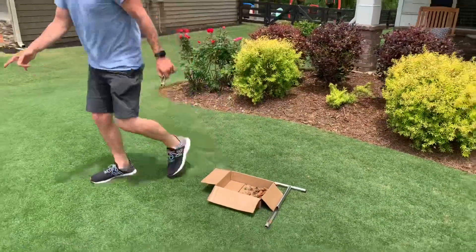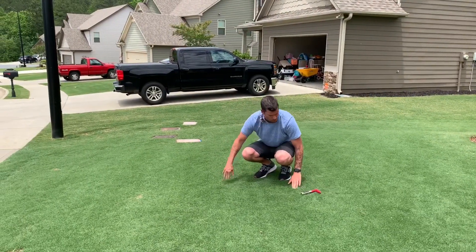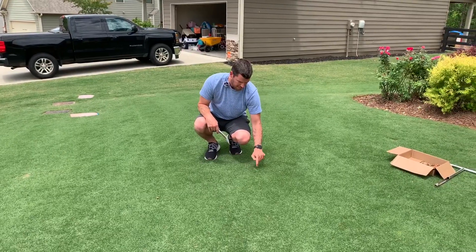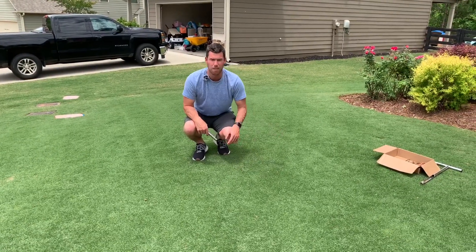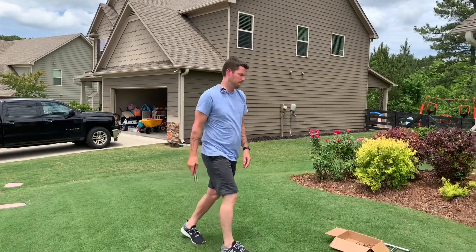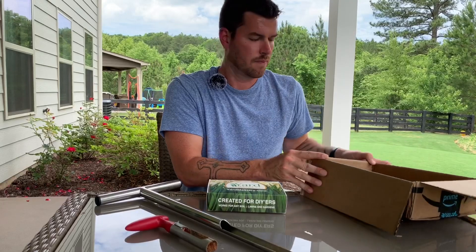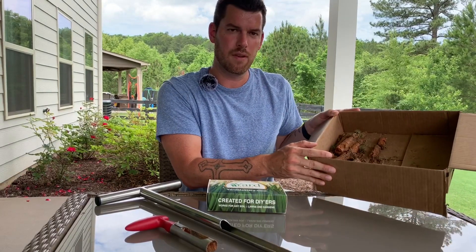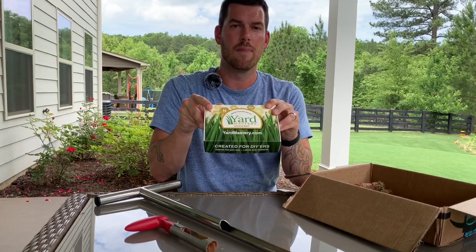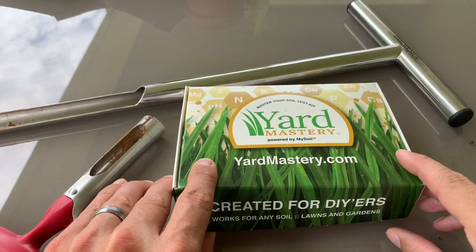Now I've got a few holes in my yard, which is nothing to worry about — they'll fill themselves back in. But I might just grab some sand and fill them in to make it a little more even. Let's go do our soil sample. I've collected up my soil samples and now we're going to open the box and take a look at what comes in the Yard Mastery soil kit.